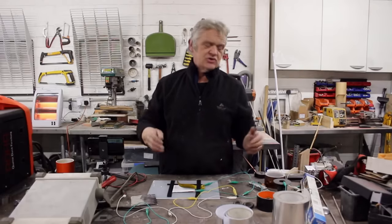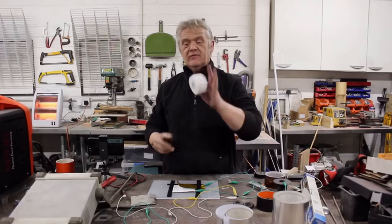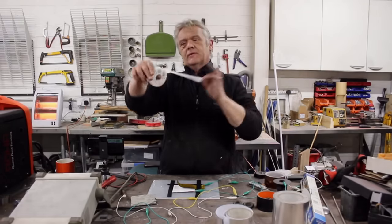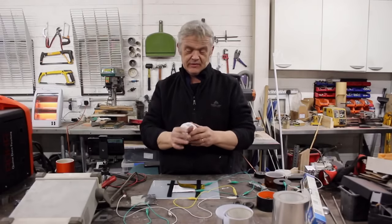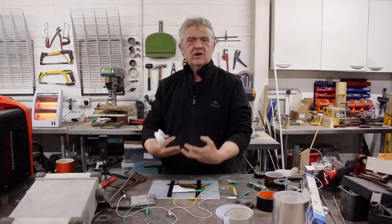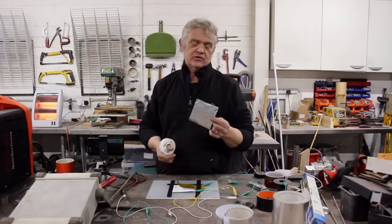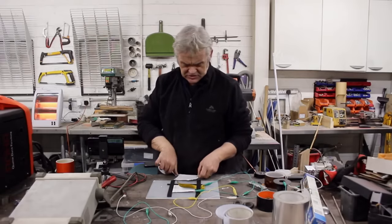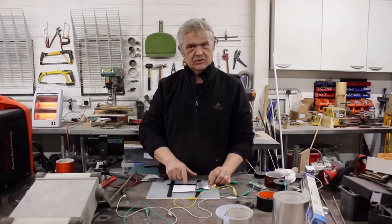Everybody's creating static all the time — it just takes a little effort to collect it. One great material is polytetrafluoroethylene, or Teflon. This is Teflon tape sold for plumbing and gas — you can buy it in rolls at your local store. It's great for collecting electricity from rubbing. If you get some aluminium ducting tape — which is sticky on the back — you can stick it down and create a Teflon sheet with an aluminium backing, which is exactly what I have here.